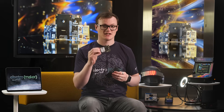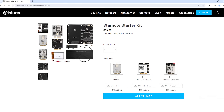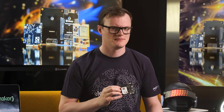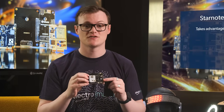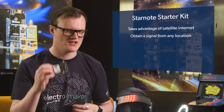The Starnote Starter Kit is a complete Blues solution that can let your existing notecard projects connect to a satellite internet system, so that no matter the situation your project will always have an internet uplink. And by taking advantage of satellite internet, you can be pretty much anywhere on the planet and still get a signal.